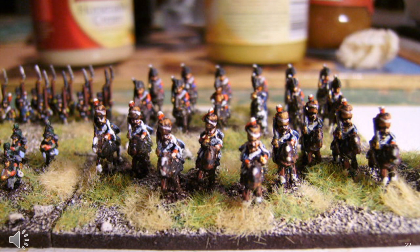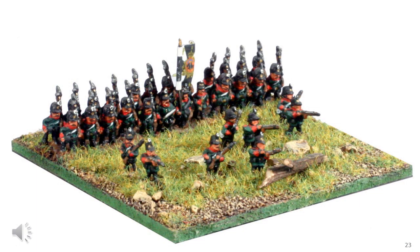Another advantage of increasing base depth is you can standardise on a single base size — the additional depth can represent skirmish cavalry scattered across the base. I really find having a single base size for all troop types a real benefit. If you take this to the extreme and move to a full 6cm square base, you can place skirmishers in a more realistic manner and even have terrain features for them to hide behind.